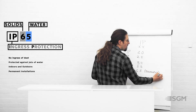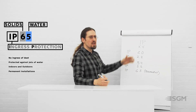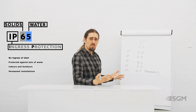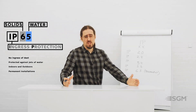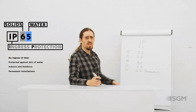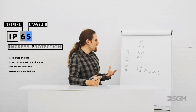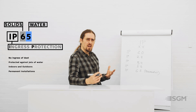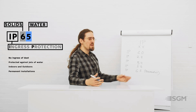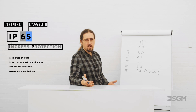That said, fixtures rated IP54 or IP55 can also be installed for short periods of time. It's just that it is not safe to leave a non-IP65 fixture installed permanently outdoors, since it has not been tested for that purpose.